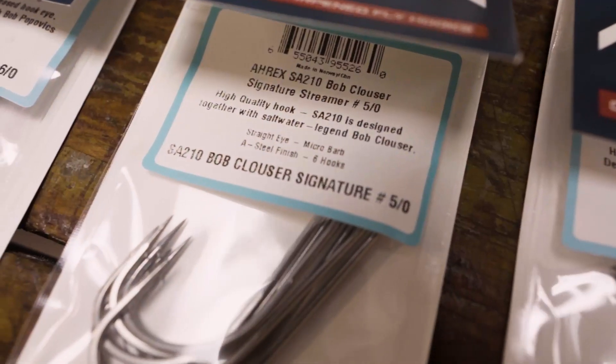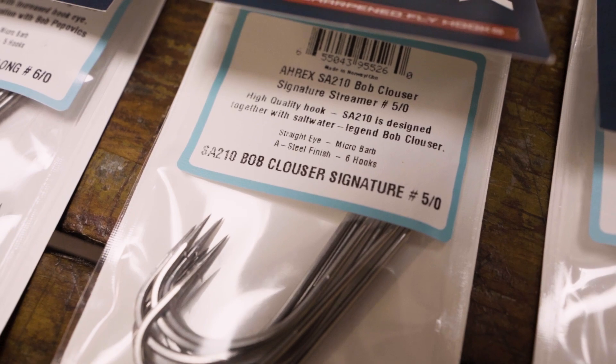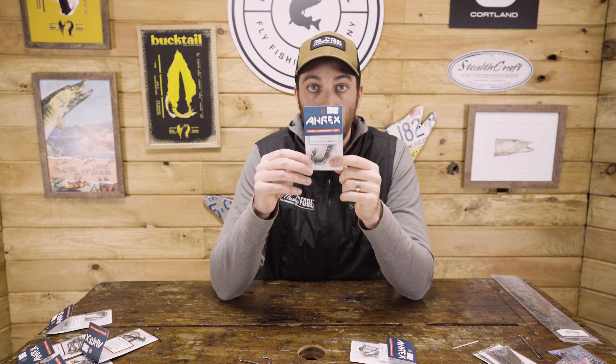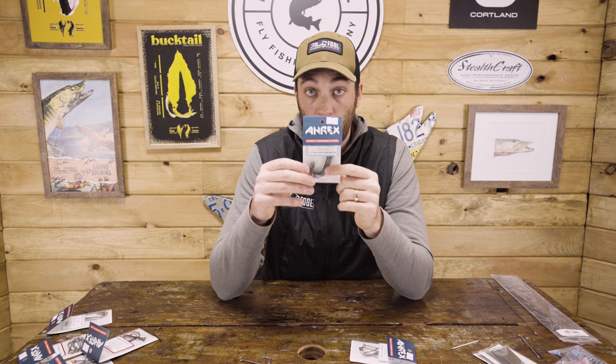This is a great option as a single hook for articulated flies, and we're also really liking this as the rear fly on our big shank split ring flies. The other one — it's been out for a little bit but also relatively new — the Bob Clouser Signature Hook. A little bit more of an Aberdeen bend but same type of metal, saltwater grade. This one goes from a five-ought all the way to number four. The five-oughts and three-oughts are really good for muskie big predator hooks.